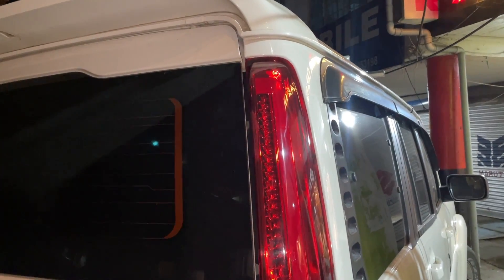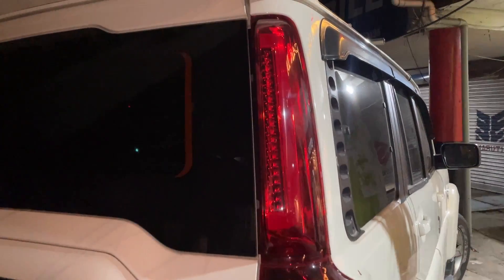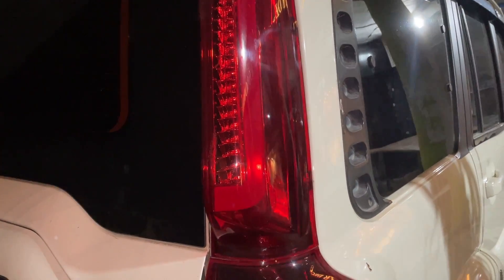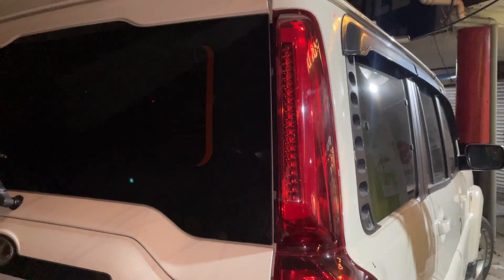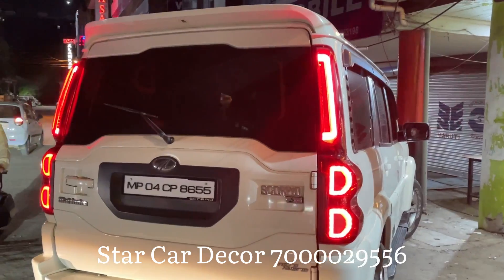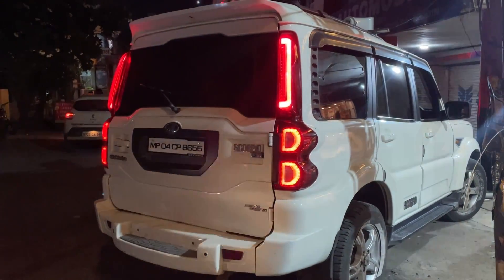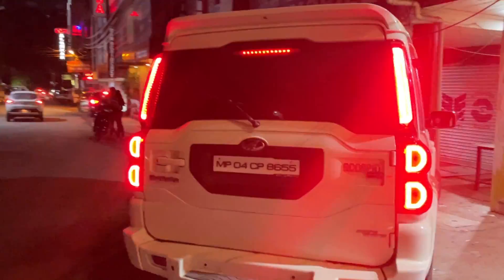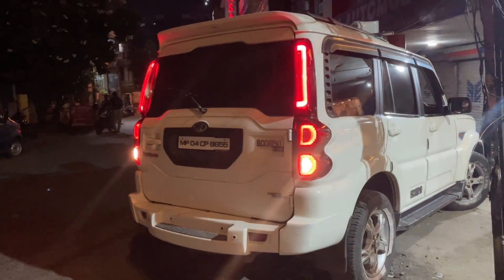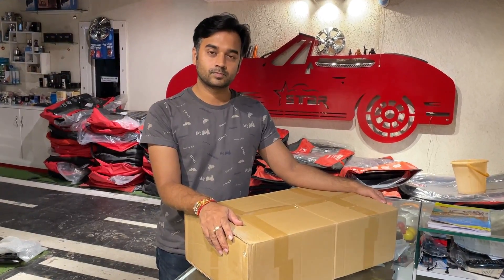If you have a Scorpio's base model, it will be easily fitted in it — no problem at all. It looks fabulous. The element of the car has come from the back side. After lighting up, the response of the car is very good. The overall look behind the car is very amazing. You can get different modes like brakes. This type of lighting in the pillar light looks good. You have seen the installation — it looks good.